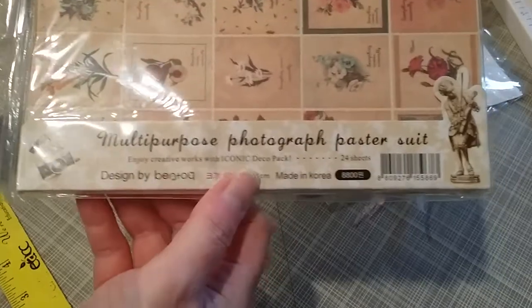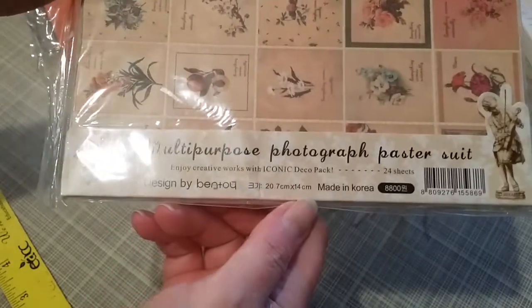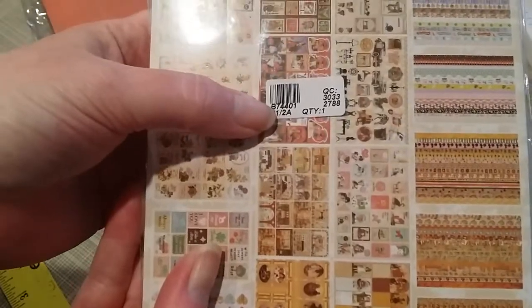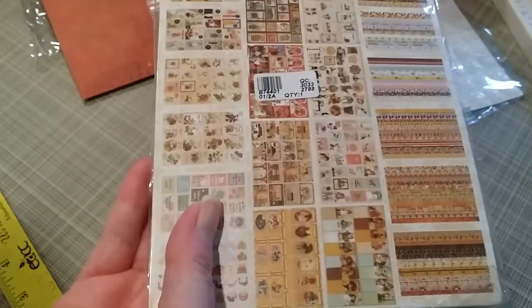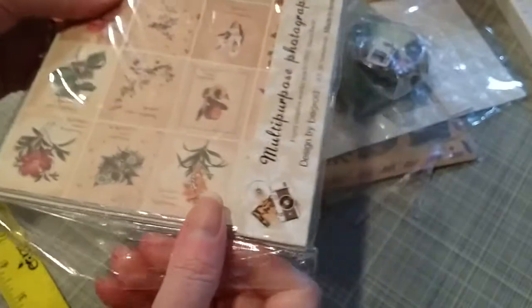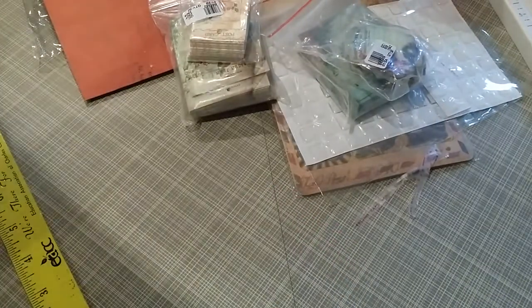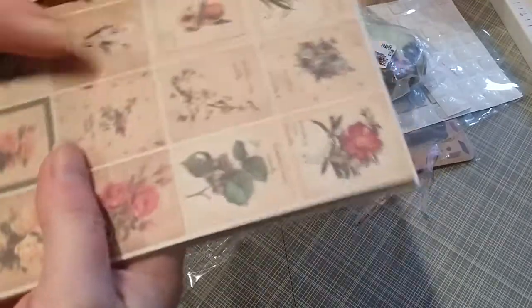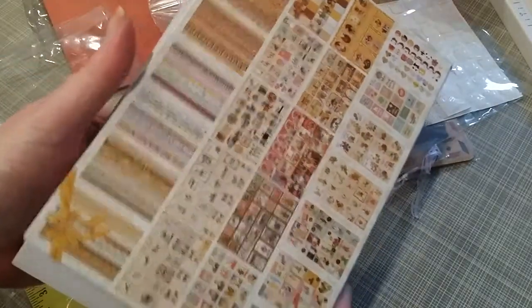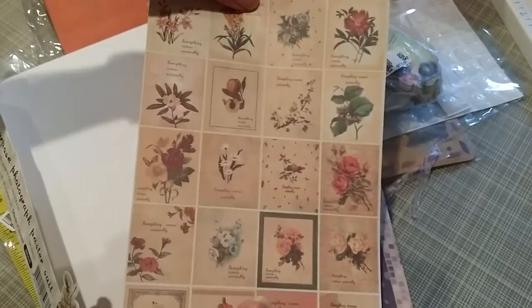I picked up a pack of these multi-purpose photograph stickers. Item number B74401, quantity of one, and I paid $4.55 — this is my most expensive item. Let's check it out. There's a good many sheets here — 24 sheets total. How pretty are those?